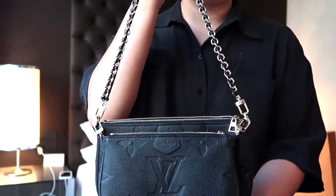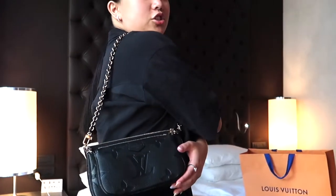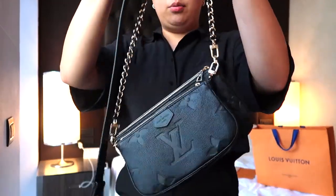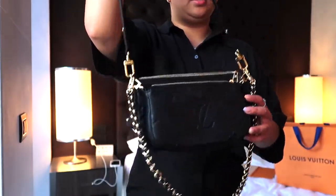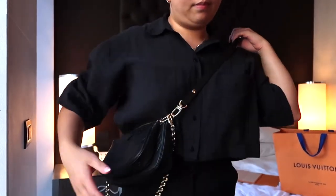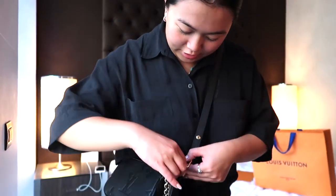So here's the Multi-Pochette with the long strap, both pouches attached to the bag — it's really cute. Next, you can attach the long strap with the chain, and now you can wear it like this, crossbody with the chain attached.